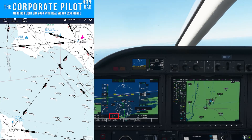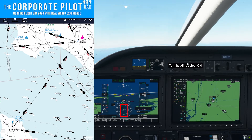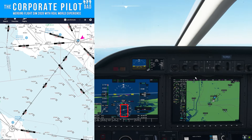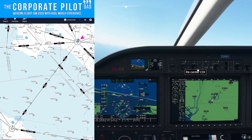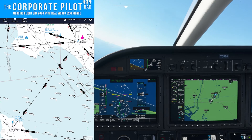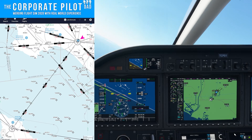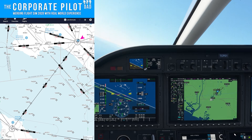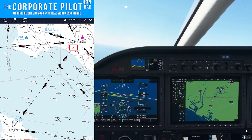You'll also notice we have DME pulled up — right now it says 1.5. More importantly, watch the to/from flag: it went away, and when it comes back, that 'to' indication will flip to a 'from' indication. Now that we're past the VOR, we're going to fly Victor 21 out to Santa Catalina VOR. We can see our course is 202 — that's a radial.